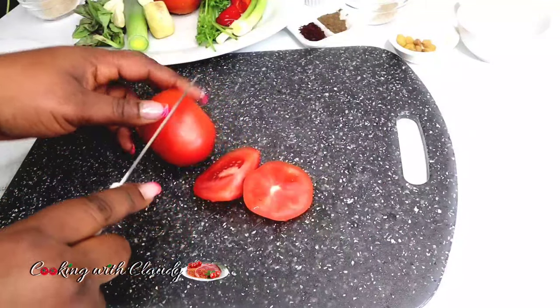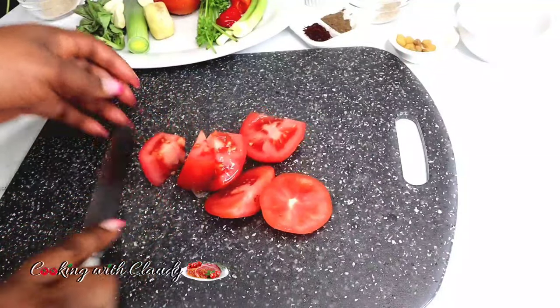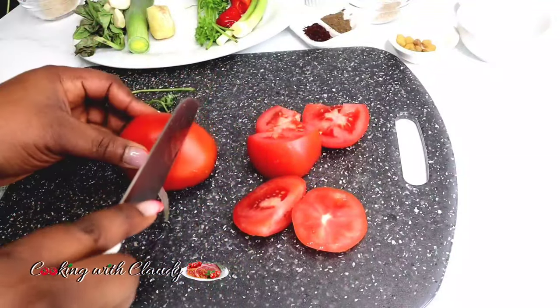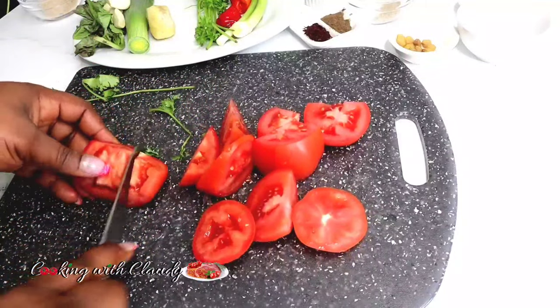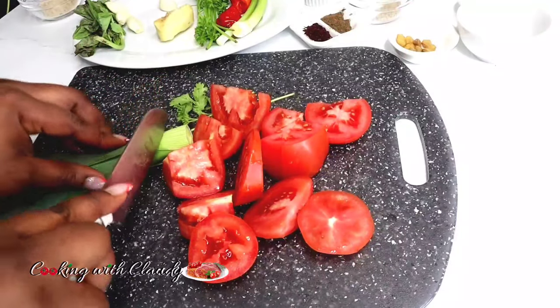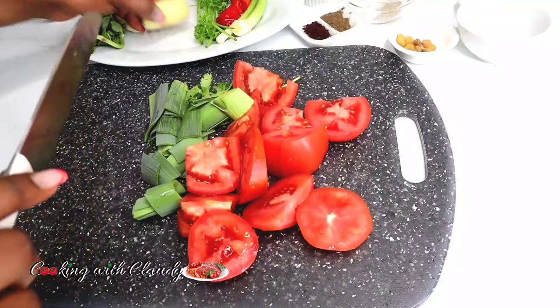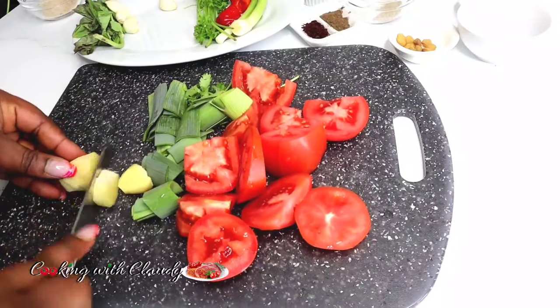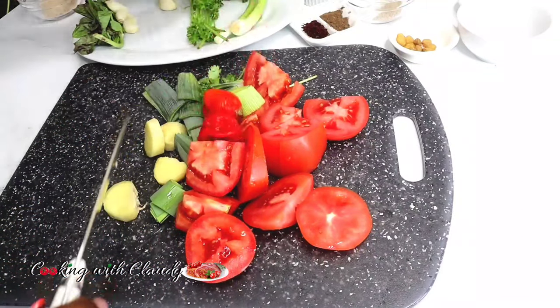Now you want to go ahead and slice the fresh ingredients, then blend them with the Njangsa until smooth. If you are using already ground Njangsa, I suggest you blend it together with the fresh ingredients to avoid having lumpy Njangsa inside your stew. Just smooth everything out by blending with the fresh veggies.